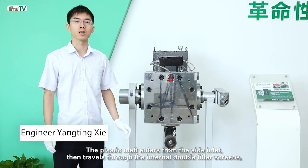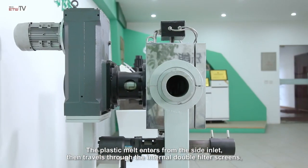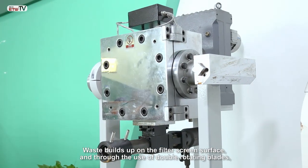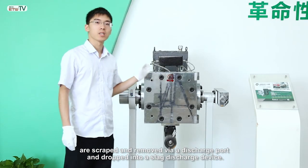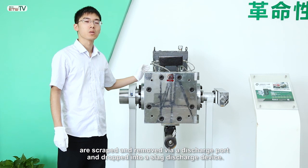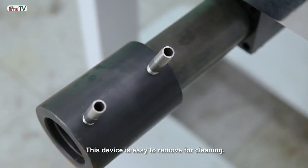The plastic melt enters from the side inlet then travels through the internal double filter screens, then is output through the other outlet. Waste builds up on the filter screen surface and through the use of double rotating blades is scraped and removed via a discharge port and dropped into a slight discharge device. This device is easy to remove for cleaning.